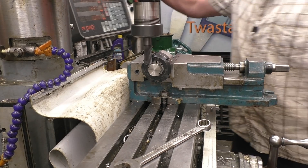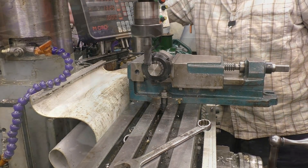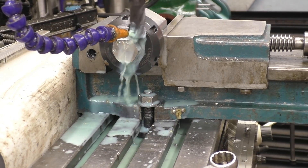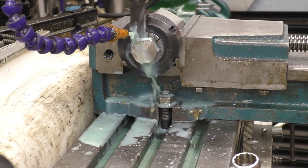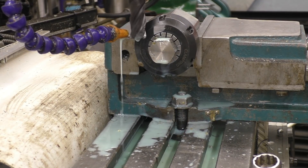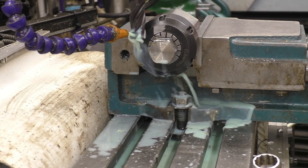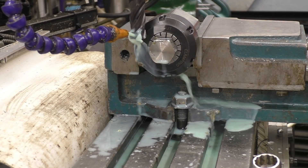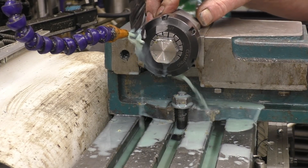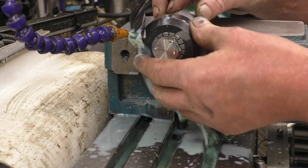Right, so that's the first one done. Always turn the machine off when you're going to put your hand near there — you don't want to get your hand stuck in there, it will only happen once. Loosen the face off, turn it over to the next one.